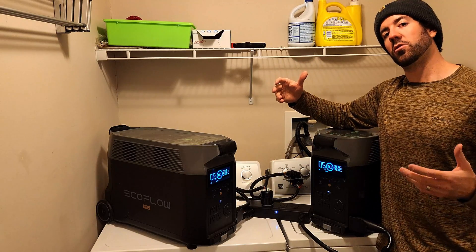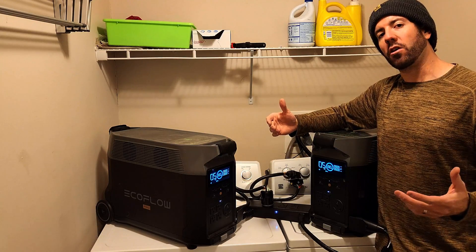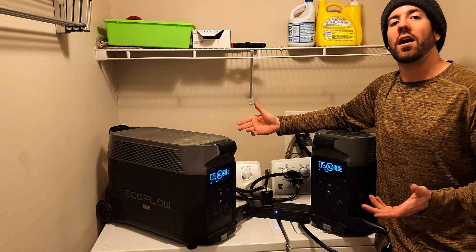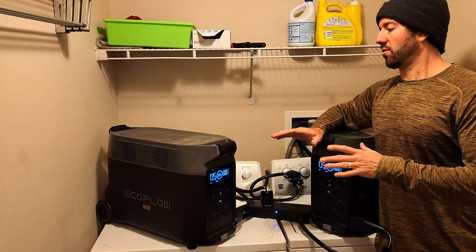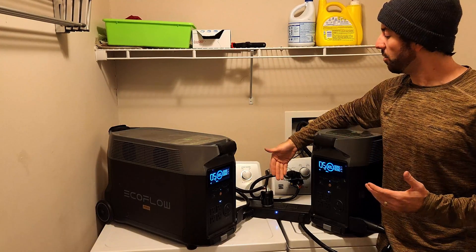Right now they have a Black Friday special and there are links down in the description as well as in the pinned comment for any of this stuff you might be interested in. Having backup power options is a good idea, and being able to recharge these from solar and many other options is huge. A solar generator that can actually power a dryer is kind of a big deal. So here's what it is — first and foremost, right now you can get both of these EcoFlow Delta Pro units and the double voltage hub.